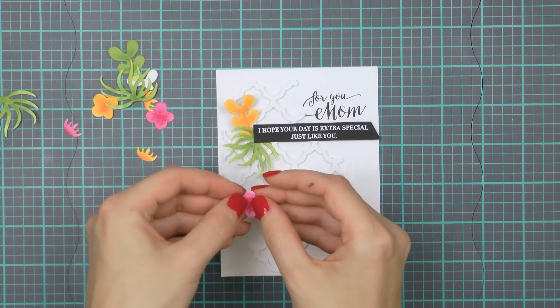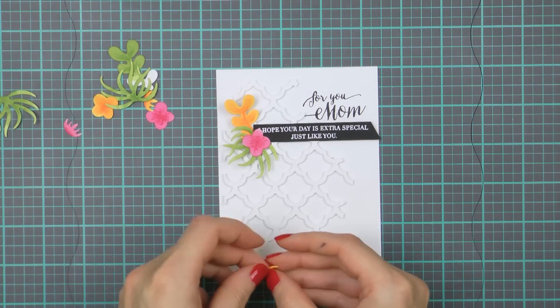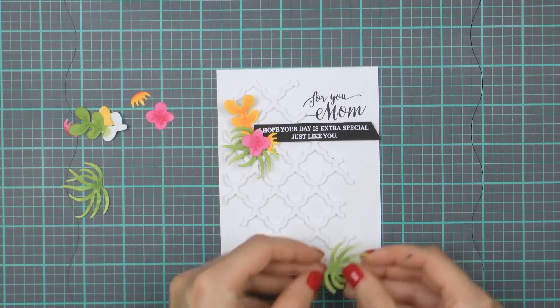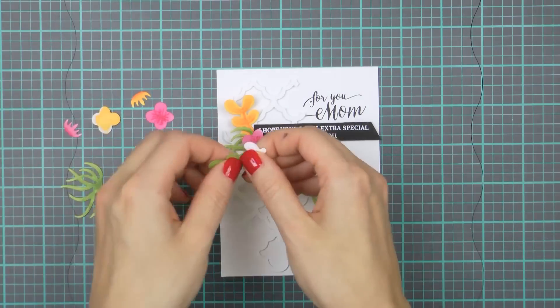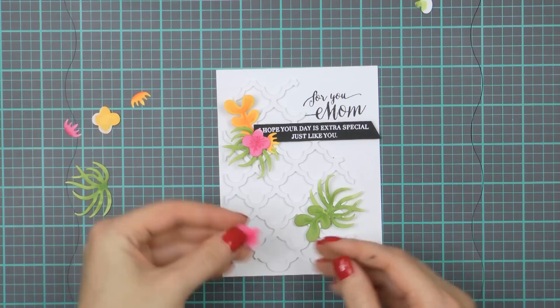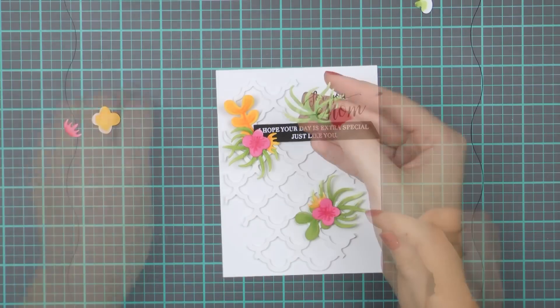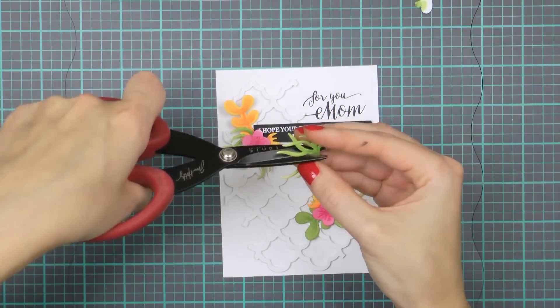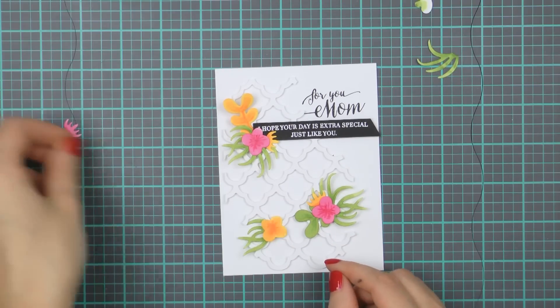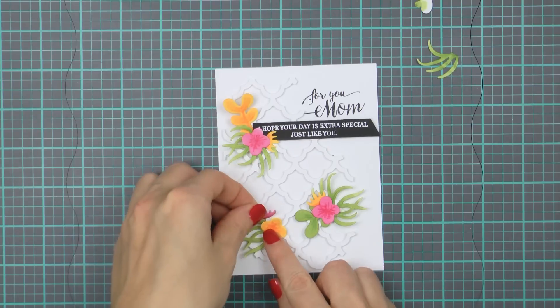I've already added an additional sentiment that reads 'I hope your day is extra special just like you are' and I'm arranging the die cuts onto the panel. I'm also altering some of my die cuts as I go — I've torn one of them to make it shorter and cut another one apart with scissors to make it appear smaller. This is a great way to alter your die cut elements to get more use and more variety out of them.